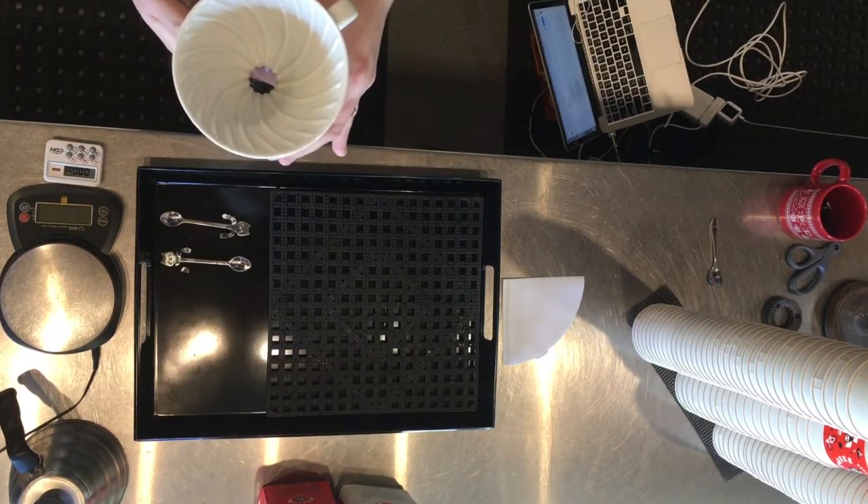Hi there, this is Jackson O'Brien. I'm the head barista of Peace Coffee, and today I'm going to be showing you guys how to brew a Hario V60.